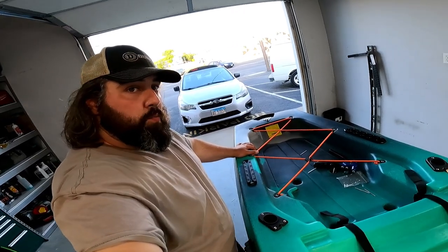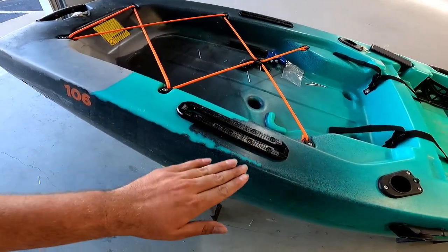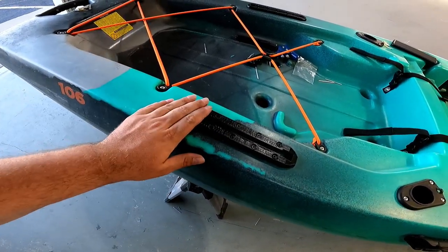Hey guys, Tim Hahn here. But today we're not going fishing. We got the car, we got the fishing stuff, we even got the Sportsman 106, but today is project day. Today I'm going to show you how to mount a Yakutak Mighty Rail without screws using pop rivets — the superior way. Let's get started.